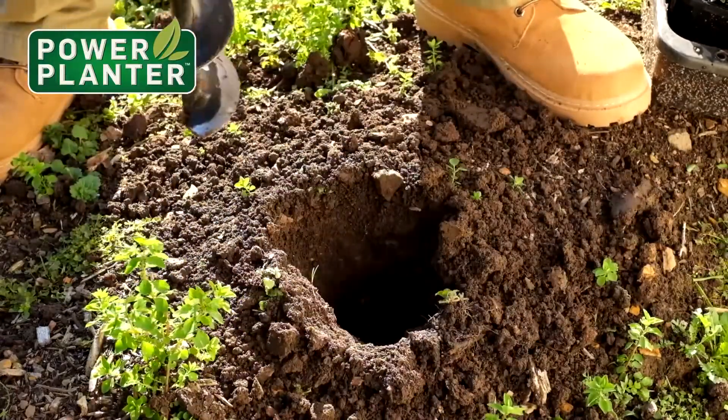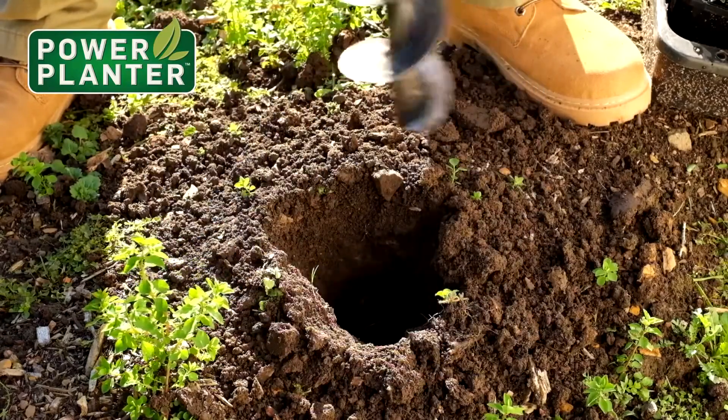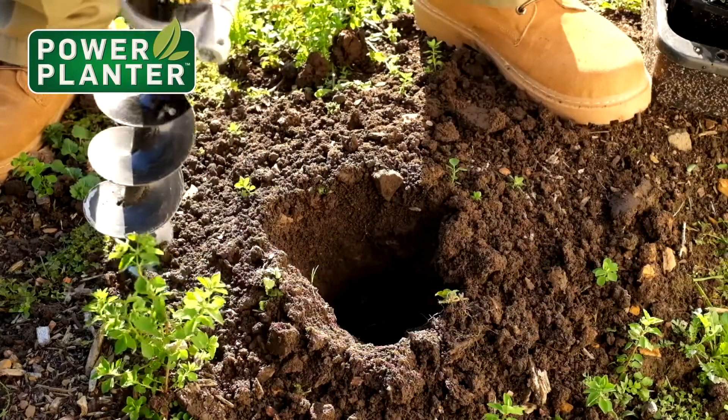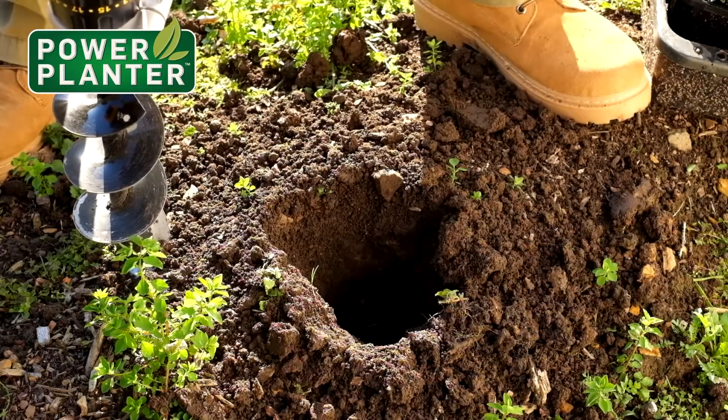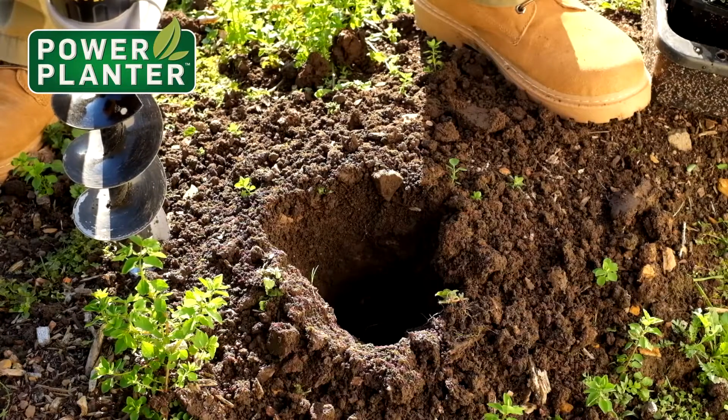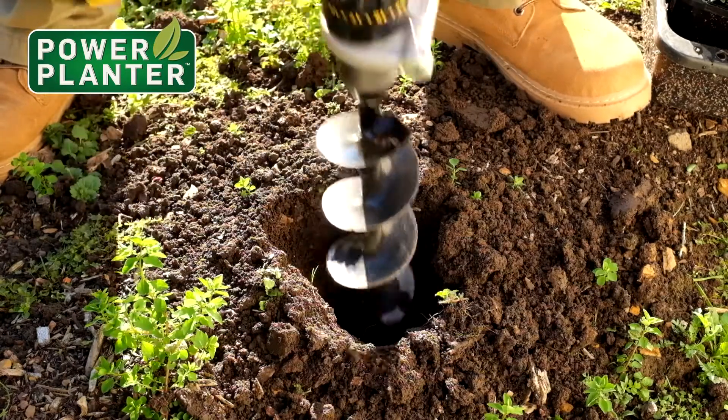There we go — a nice deep hole, perfectly dug, and it's put the soil around the edge. The soil in this particular part of the garden has quite a lot of clay content in it as well, so it's actually quite tough conditions to be using it in. But you can see the power planner just goes through it really well.